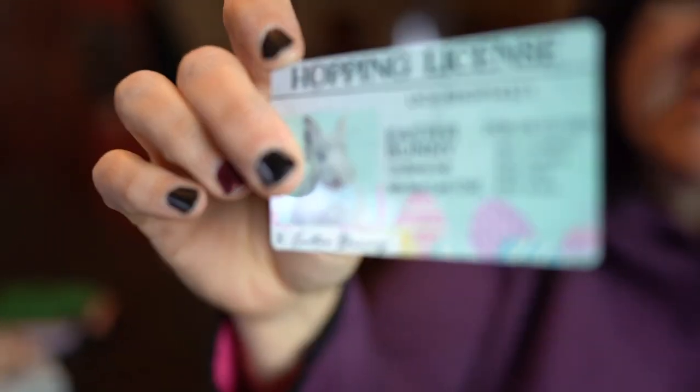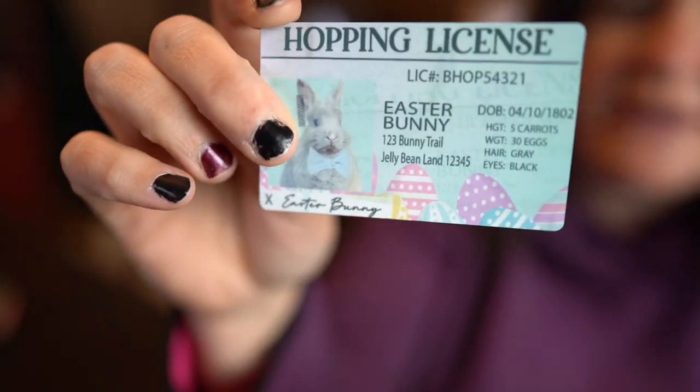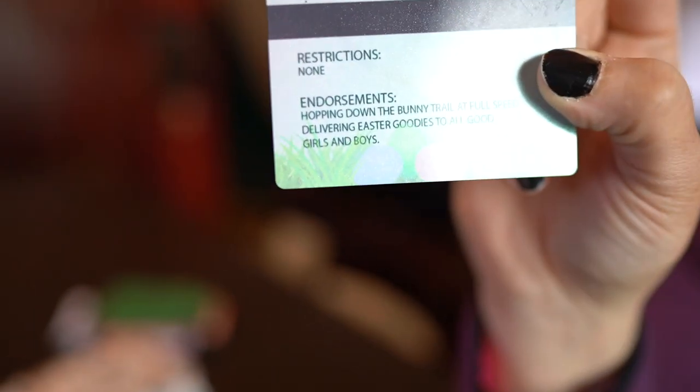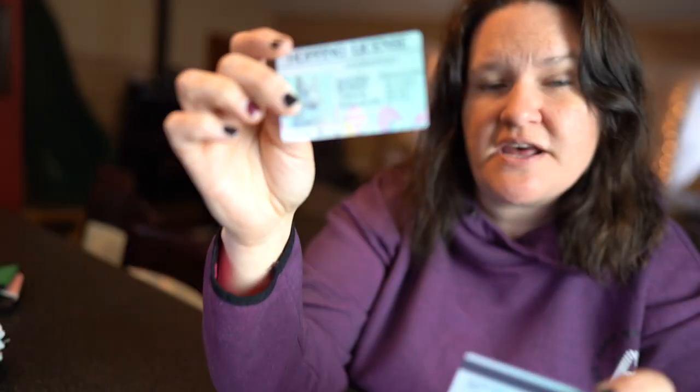Hi guys, my name is Jen from iCreedCrafts. In today's video I'm going to be showing you how to create these Easter Bunny ID cards. They are both sided and they are sublimated. They are so easy to create and it only took a couple of minutes to do, so in this video I'm going to show you step by step and talk to you about what items you're going to be needing.